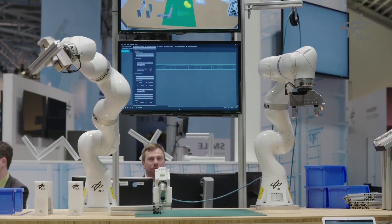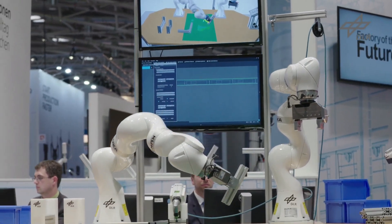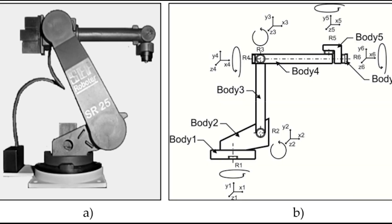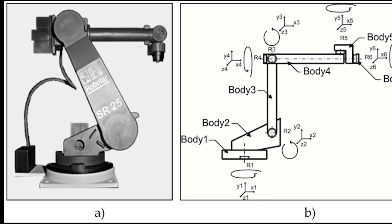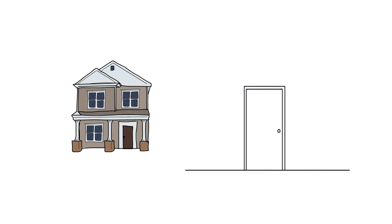Project number seven: you might have seen this kind of robot in many industries. It is used to do many tasks like cutting, polishing, welding, and many more. It will change its position linearly. To make this, you need to learn about linear mathematics.